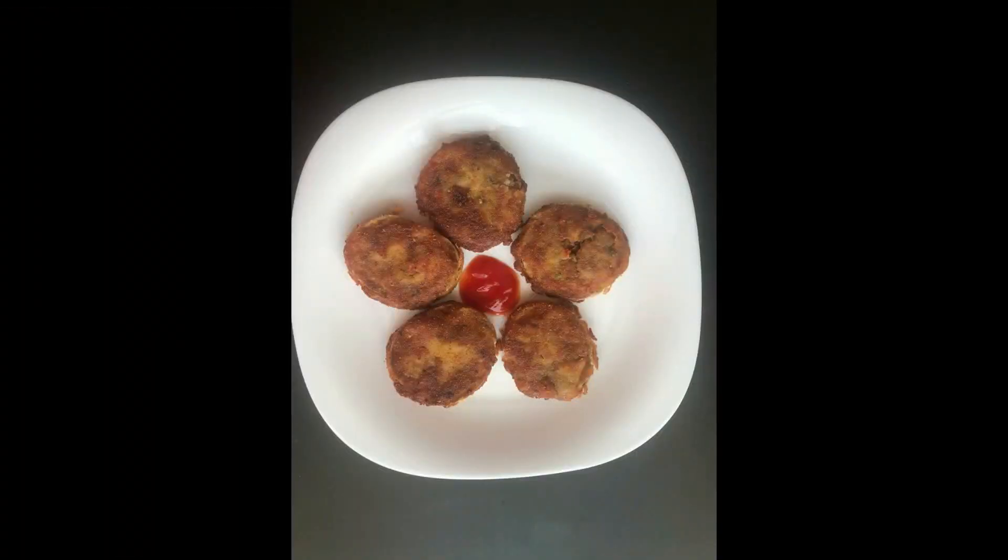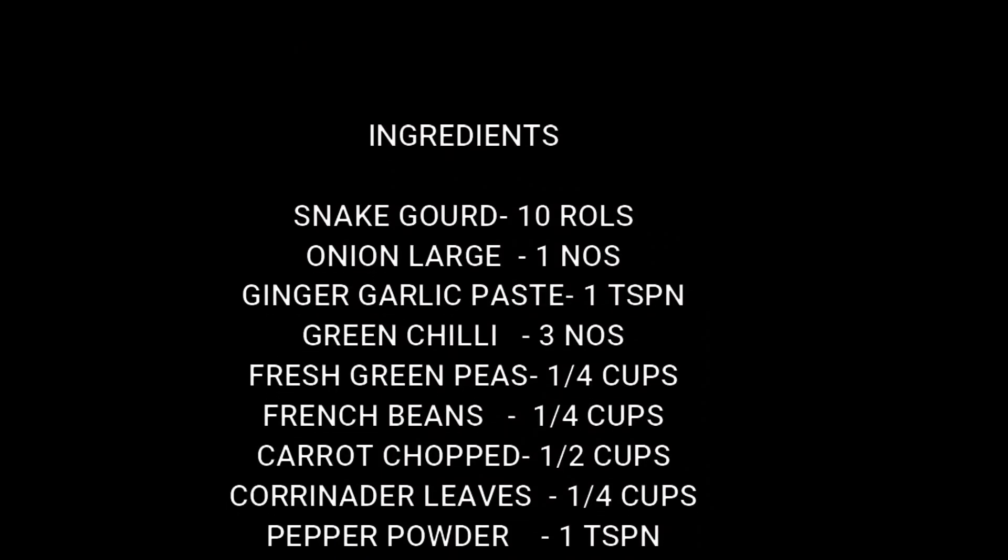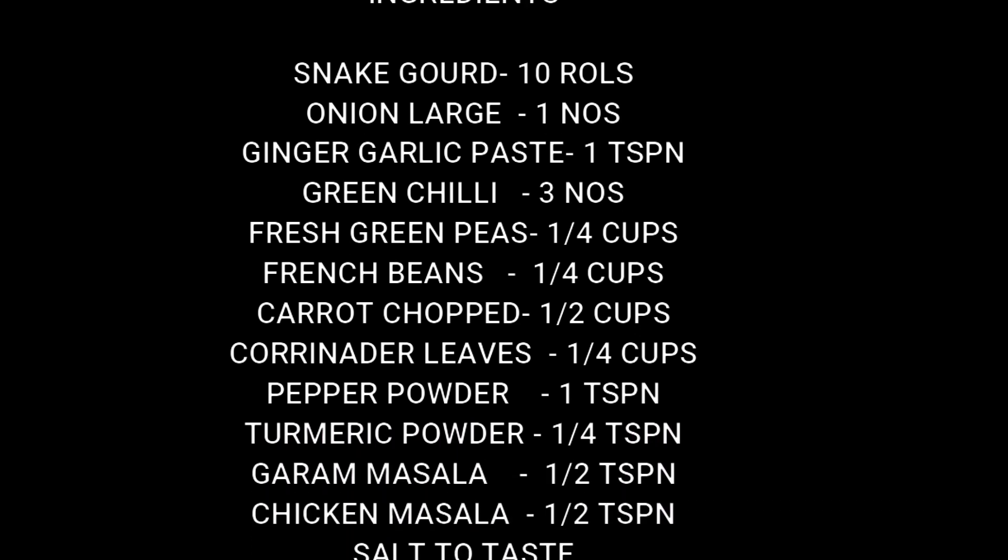Hello friends, thanks for watching my video. Today I have brought something new to your kitchen — it's a snake gourd cutlet. Let's have a look at the ingredients and see how to make this special snake gourd cutlet.